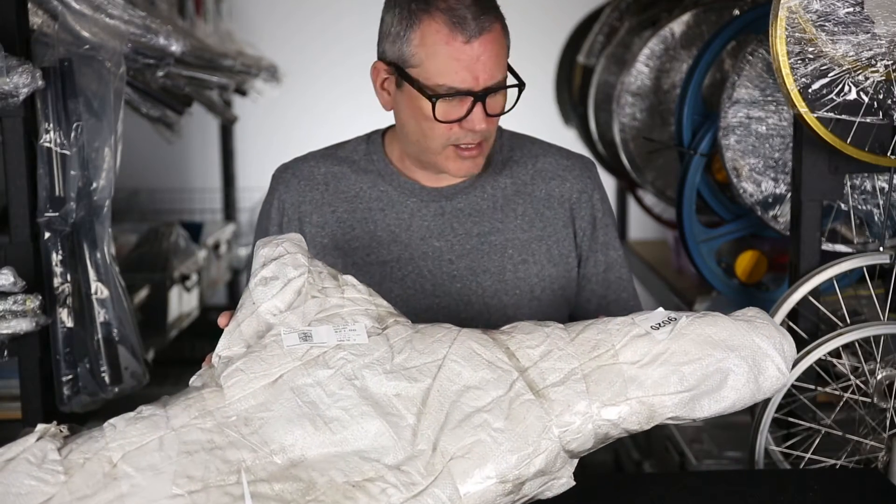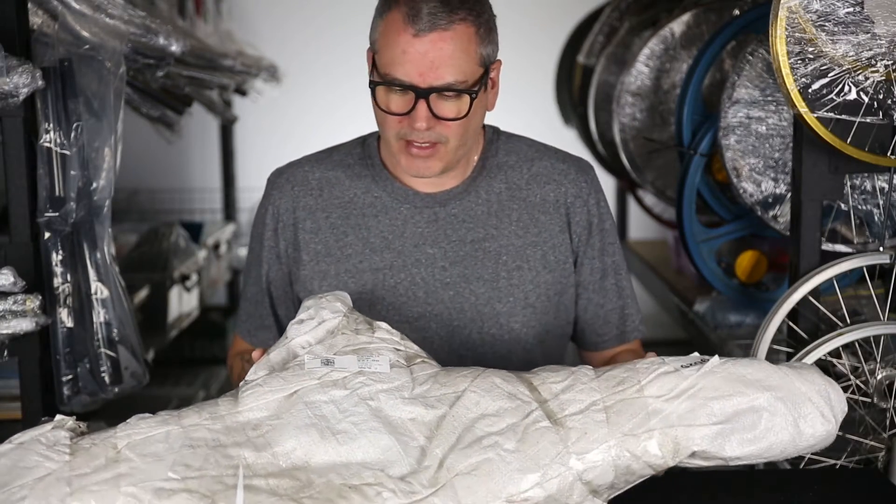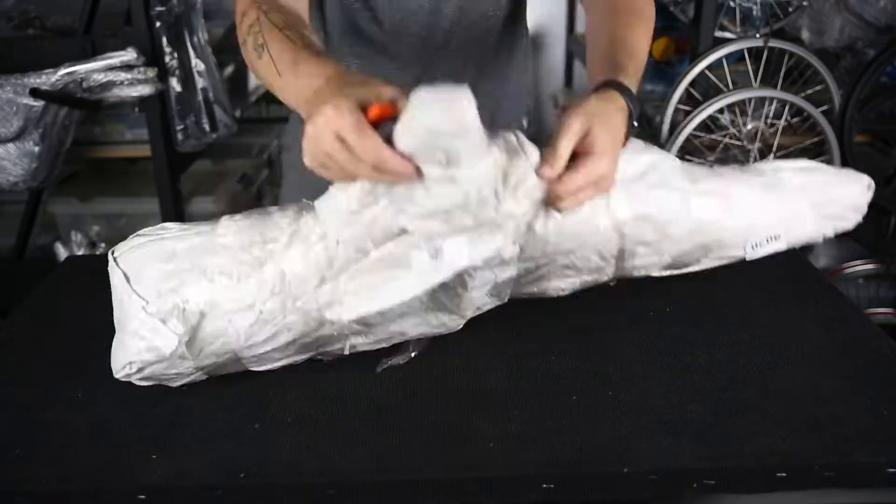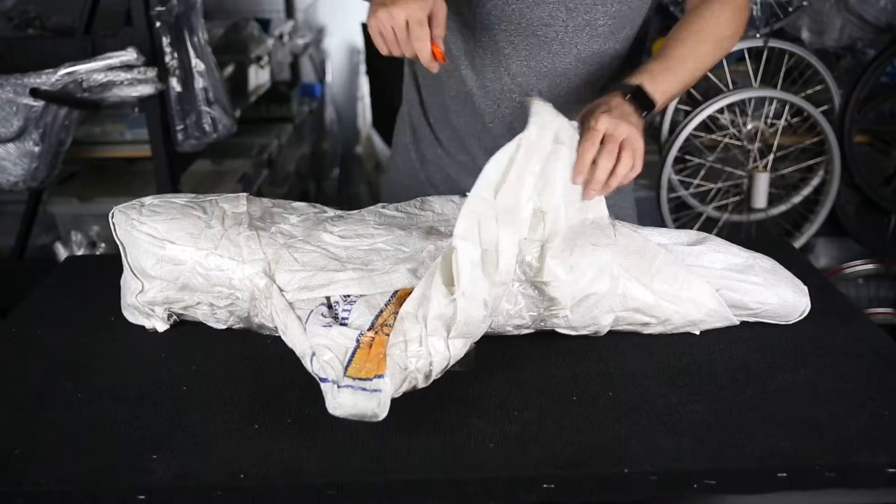Hi, I'm Rerides. I get things like this delivered to me all the time. This one has come from one of my customers. Let's crack it open and take a look at what it is.